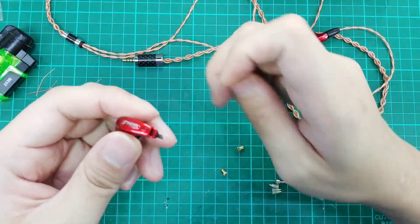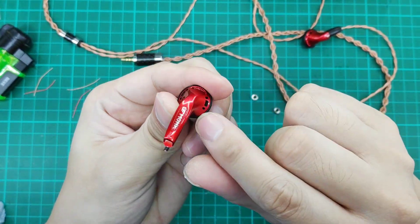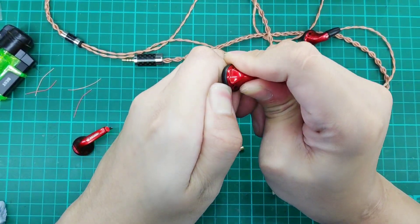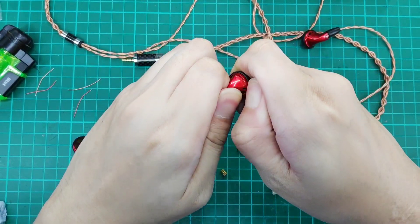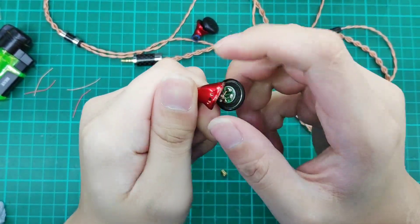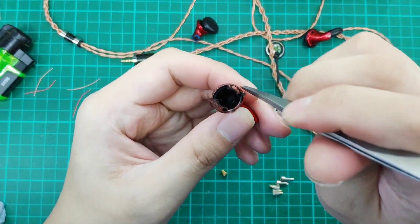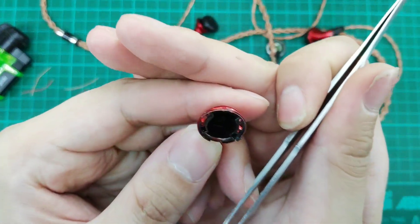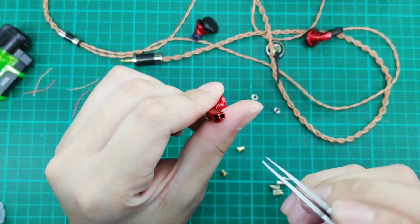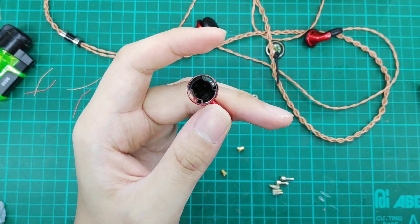A lot of people ask about the chamber — because we have a sound port here and air vents around the MMCX area. Let's open up one of our prototypes and the one we're going to mod. We have a hole here for the wires, but the sound port is actually sealed up. None of the sound is getting out of the second hole that people assume is the sound port. So this mod will not affect any of the sound quality or sound performance.